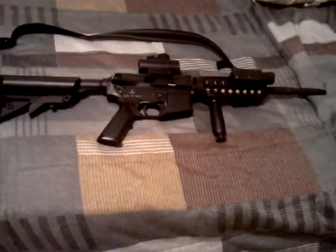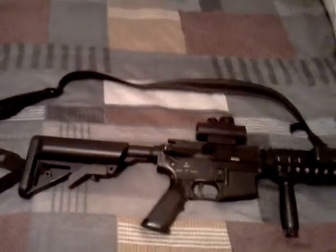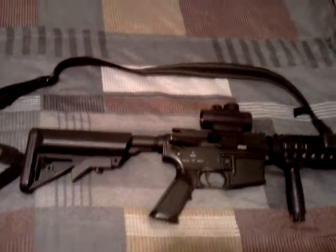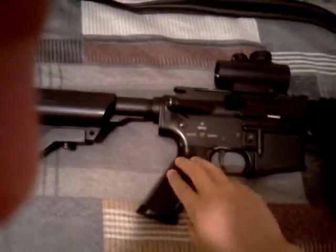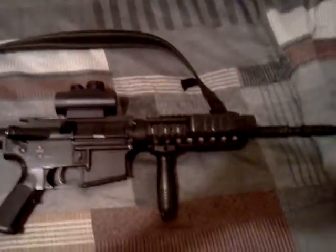Hi, this is Cole McDevish again with another gun review. This is on the A&K M4 RIS carbine. It has a six-point adjustable crane stock. The motor is in the pistol grip. It has full safety and semi-auto. Three-sixty FPS with 0.25 BBs.